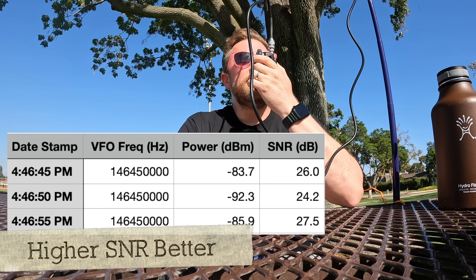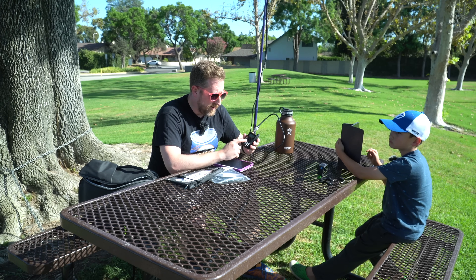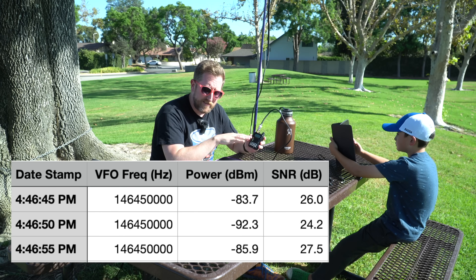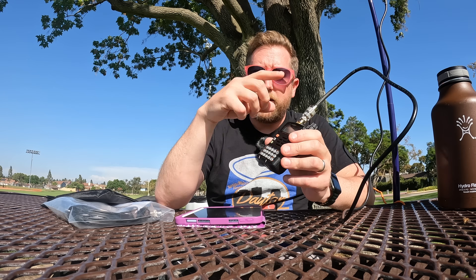Kilo India 6 November Alpha Zulu transmitting on two meters simplex at 4:46 PM on the Radio Waves roll-up J-pole antenna. Generally these antennas are going to be cut differently for two meters and 70 centimeters, so we may see a difference in power output depending on the signal-to-noise ratio on the backend. That is our baseline. Kilo India 6 November Alpha Zulu transmitting on 70 centimeters on the Radio Waves roll-up J-pole at 3:17 PM. I mention the time so I have an easier time syncing my audio to the spreadsheet containing the SNR values, because the audio you're hearing when I'm transmitting is actually what I sound like on the receiver back home.